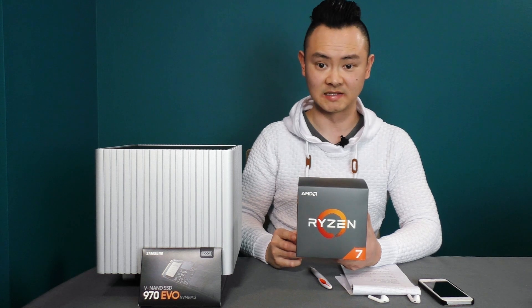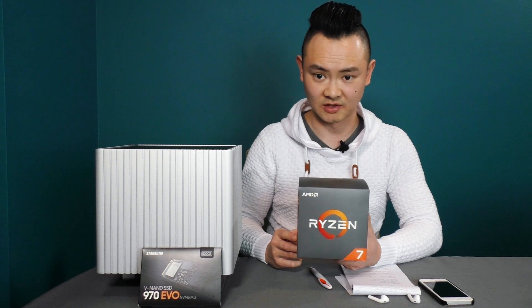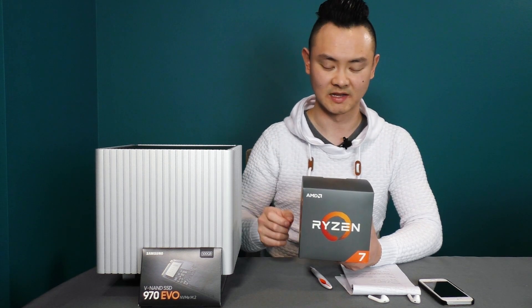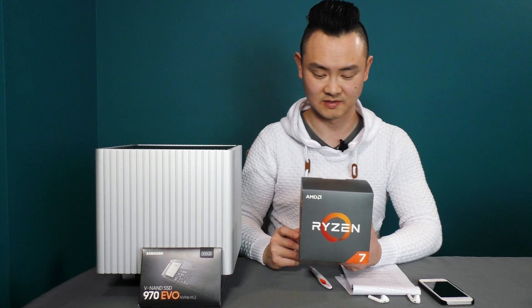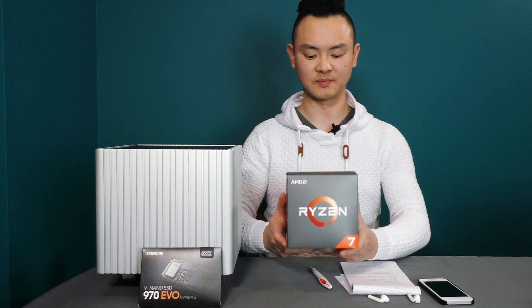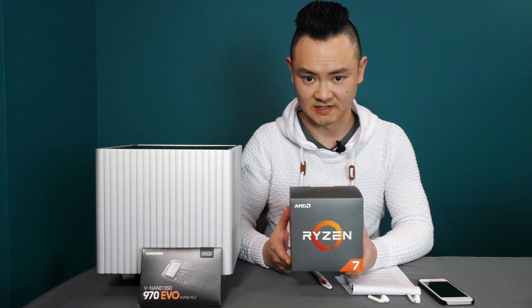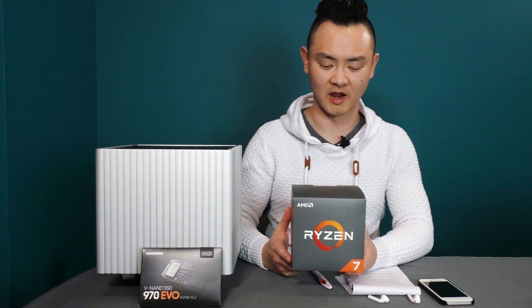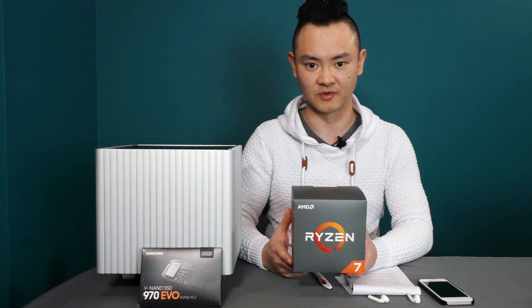Next up is the AMD Ryzen 2700X — an 8-core, 16-thread processor. I'm upgrading from 4 cores and 4 threads, and I think this will be more than enough to transcode 4K videos. I bought this during a Black Friday sale at Micro Center for $130 USD, but you can find them on Amazon for under $200, which is still a great bargain.